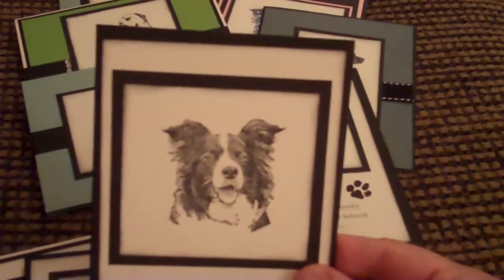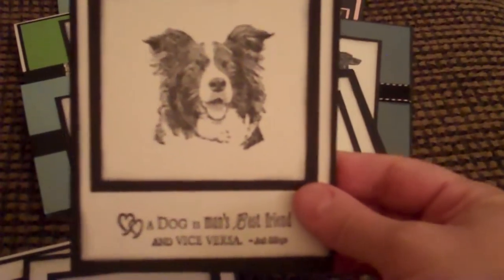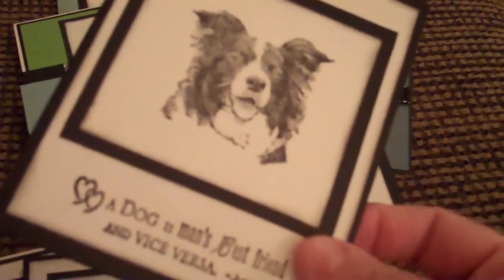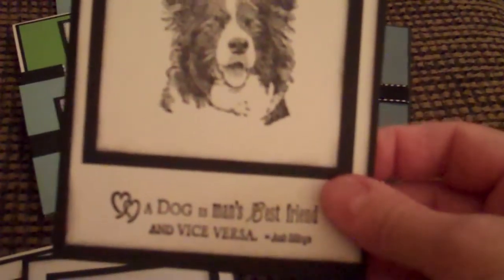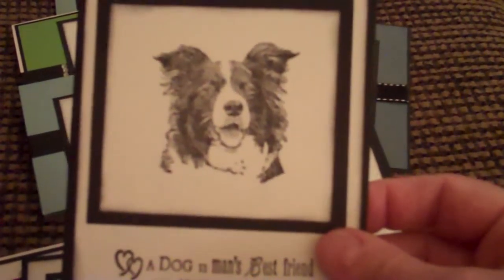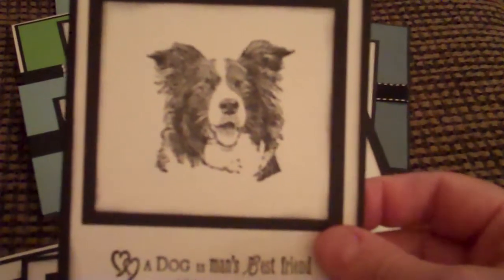Now here's one that looks just like my Max — it's a Border Collie. And here's another one I did, a black and white — 'Dog is a man's best friend and vice versa.' I've had this rubber stamp for quite a while and I bought it because it looks so much like my Max. A lot of the cards you see today are Labradors and this one Border Collie stamp that I have.